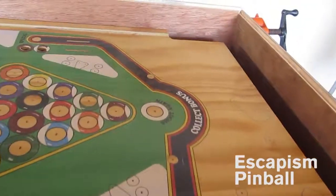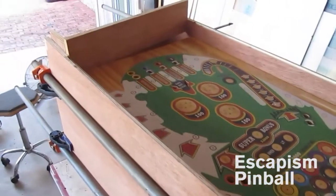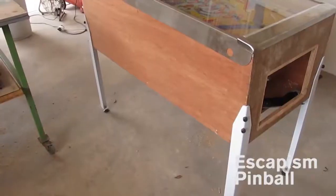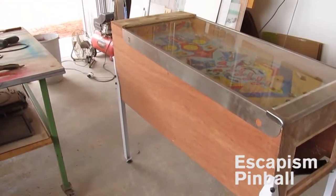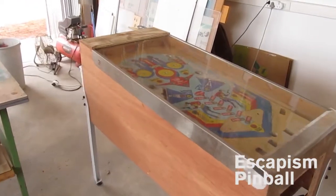Basically just dry fit to make sure everything goes where it should go, with a playfield that's the right size. This is a dummy playfield. There it is, all glued together with the right playfield in it. Legs have been fitted and the pedestal's been glued on.